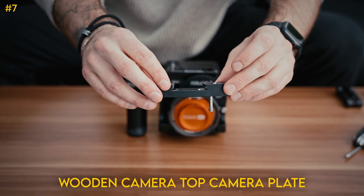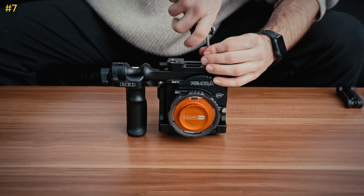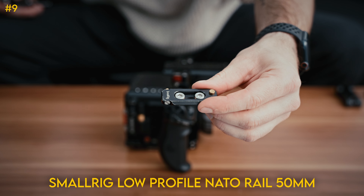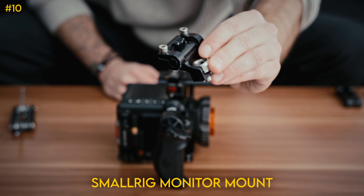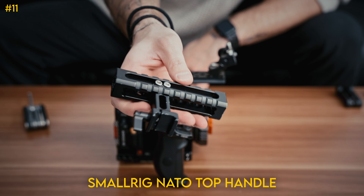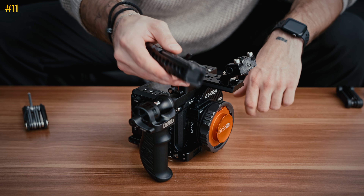Next, we put on this Arca Swiss top plate by Wooden Camera. Make sure it has this long screw in it that comes with it so that it can reach through the outrigger handle. Insert the included top plate and tighten it down. Next we have this little NATO rail — we're going to put it in these holes right here. Then we have this little monitor mount from SmallRig. Rock solid — we'll put it up here in the front with the airy locating pins. These are just a classic SmallRig NATO top handle, nice and simple, and we're going to slide that onto the NATO rail with the cold shoe mount facing forward. Center it up more or less and lock that down.